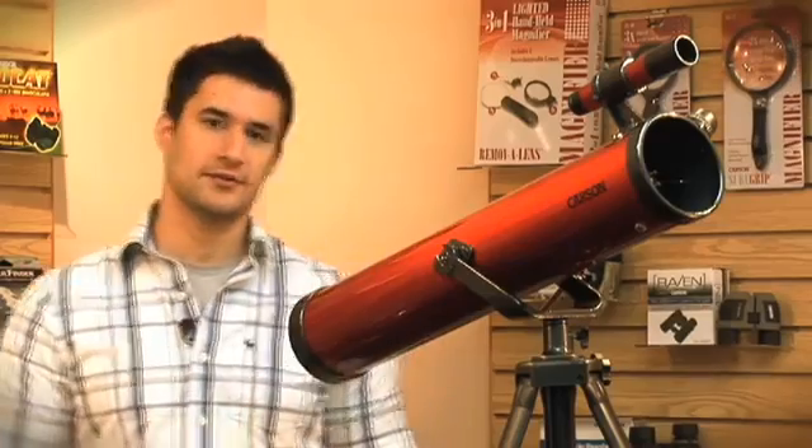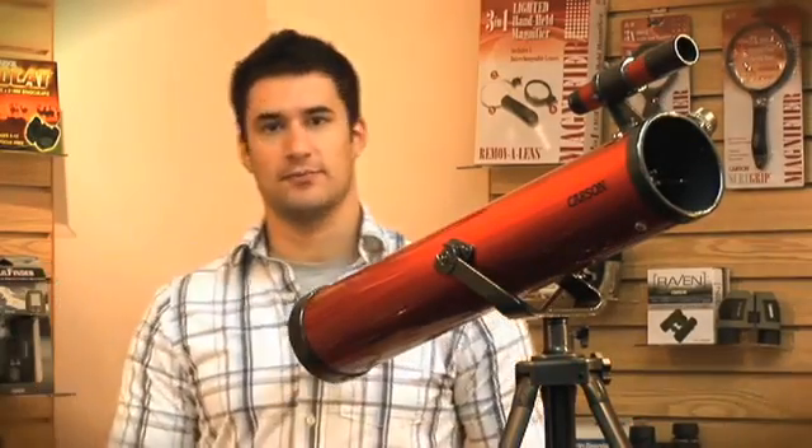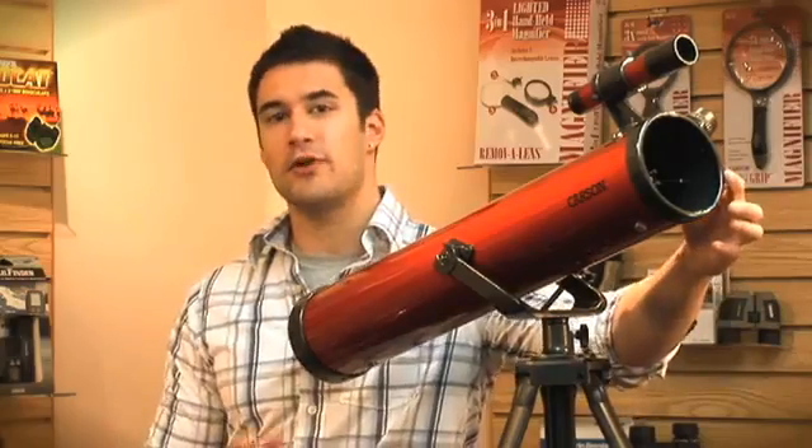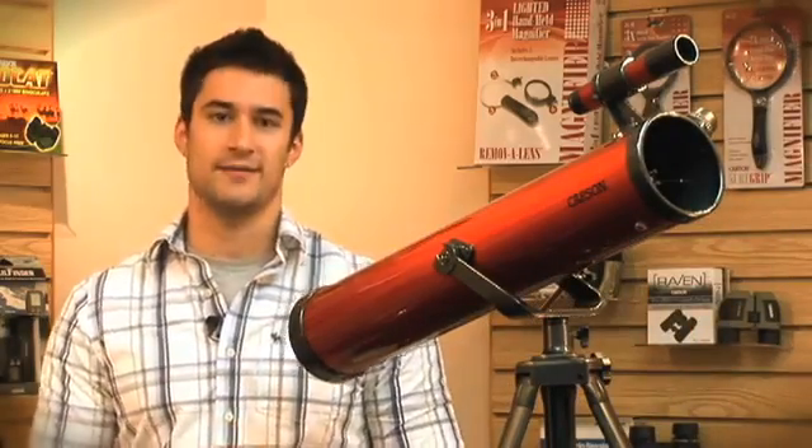The RP100 is a reflector telescope with an Alt-Az mounting system. What's really great about this telescope is that it has a 76mm large aperture, which allows more light to come through and gives you a great reflected image.